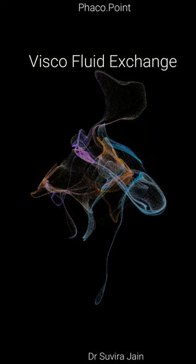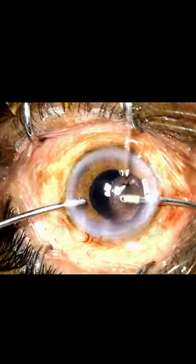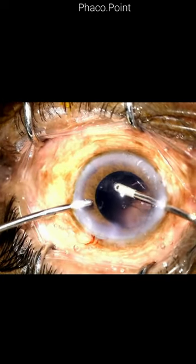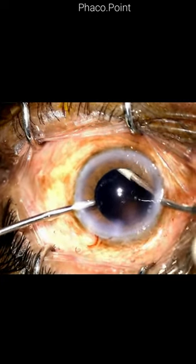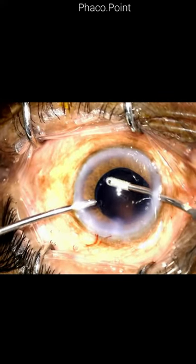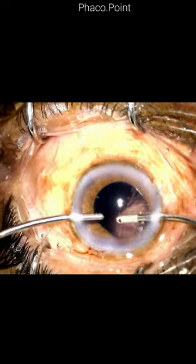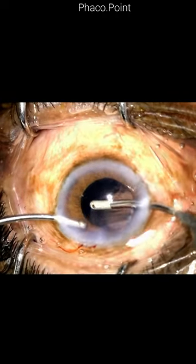Let's learn the technique of visco fluid exchange. I'm performing a bimanual irrigation aspiration and I'm about to complete the irrigation aspiration while aspirating the cortex on the left side. Before swapping hands over, I plan to do a visco fluid exchange, and here's how it's done.